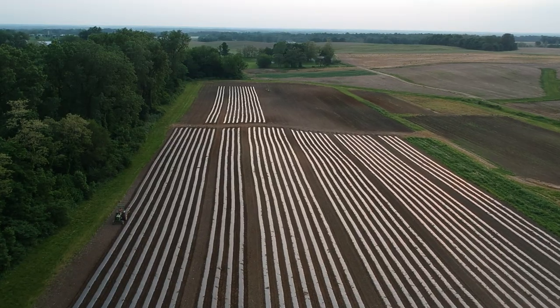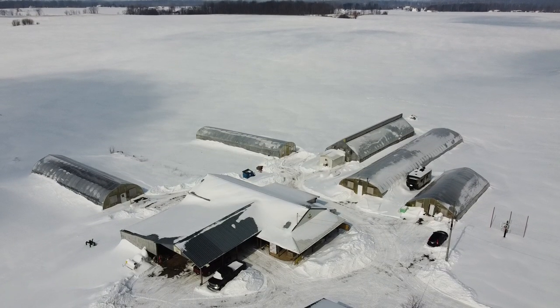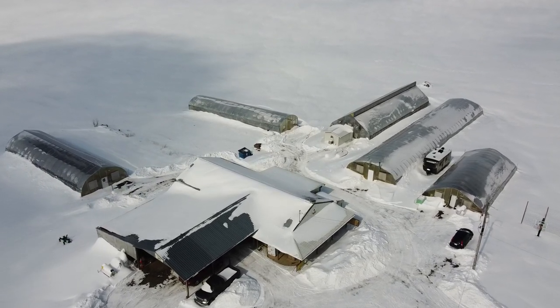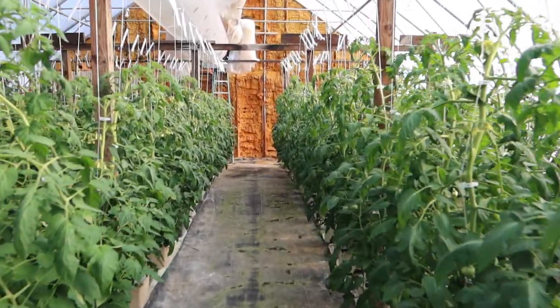Before we dive in, a quick overview of our operation: we raise about 75 acres of vegetables outdoors and have about 14,000 square feet of greenhouse space for raising hydroponic tomatoes. We've been raising them for over 20 years, so we've got a little experience, but I definitely don't know it all — we learn something new every year.